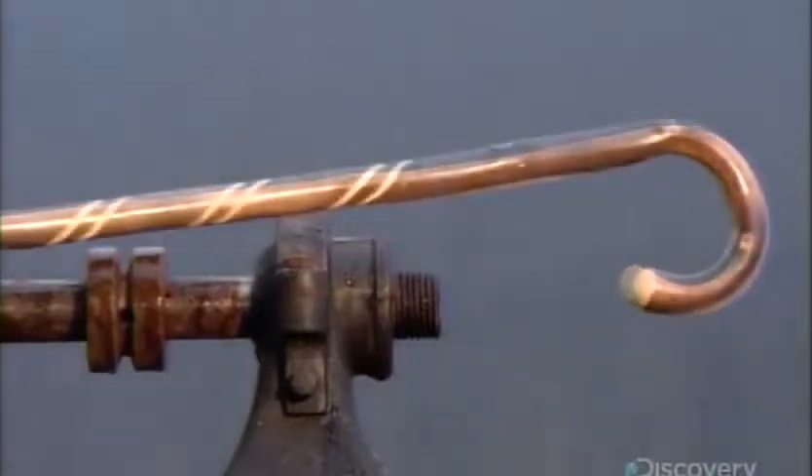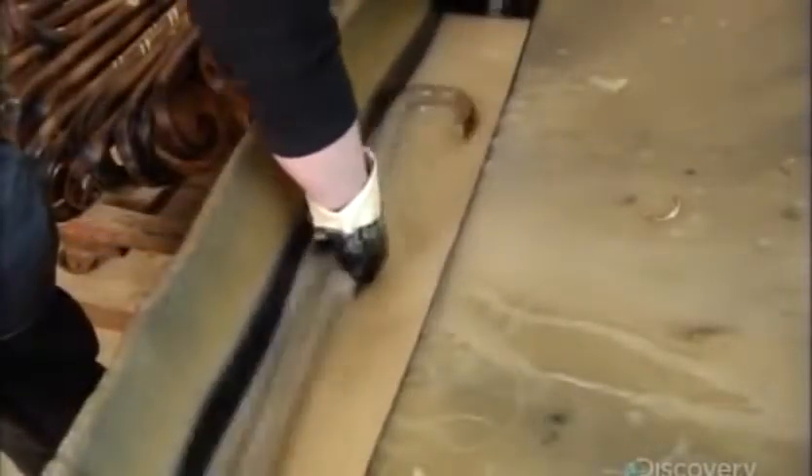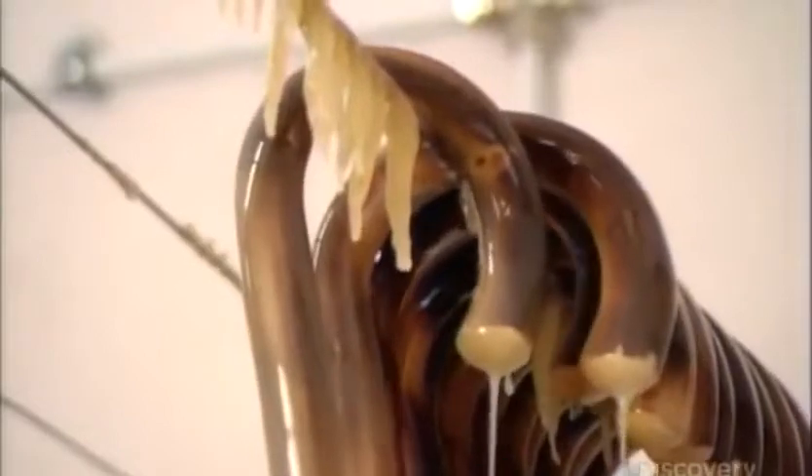A dip in water-based lacquer gives this walking stick a high gloss. They hang it to drip dry for an hour, after which the walking stick is ready for the end cap, or ferrule.